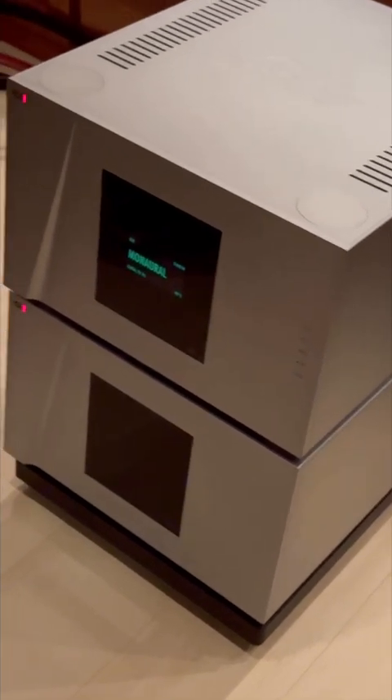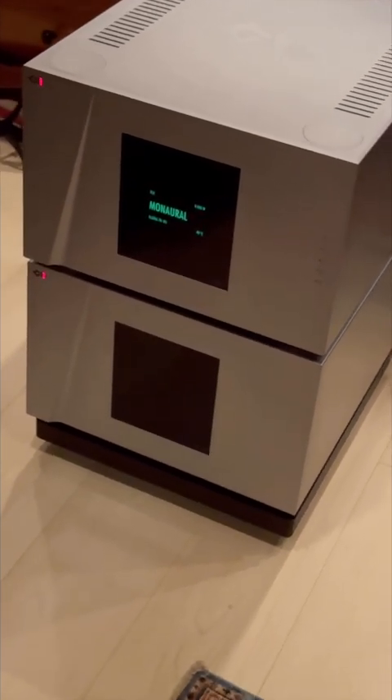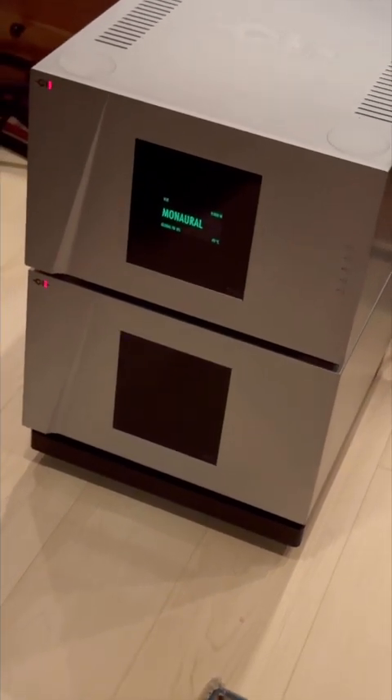These amplifiers, whether it's Class A, B like these here, or Class A or tubes, are going to put out some serious heat — a lot of it due to the rectification process when converting from AC to DC. So to combat that, we like to get out there and ensure our heating and ventilation systems and air conditioning systems are really running at optimum and efficient.